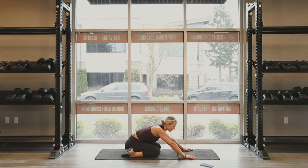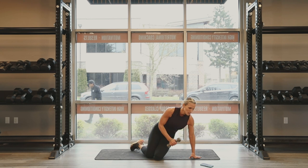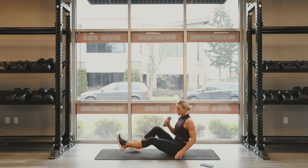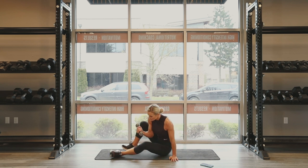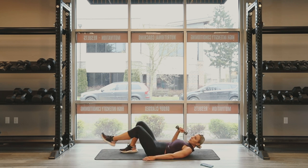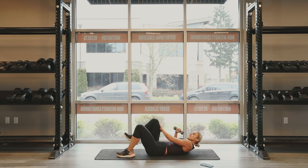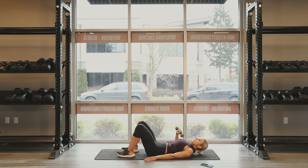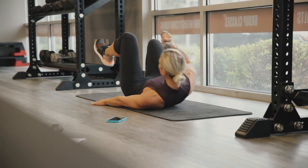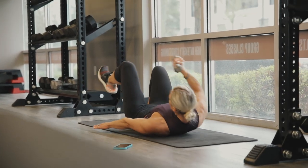Nice job, you guys. Catch that breath, let that heart rate come down. We got 15 seconds. We're going to do dumbbell one leg bicycle crunches. We're going to go on your back. One leg. Dumbbell comes up, you're going to open up the body and then come up. We're going to go 15 seconds on one, 15 seconds on the other. Three, two, one. Let's go. One side only. Dumbbell to the knee, cross it over.